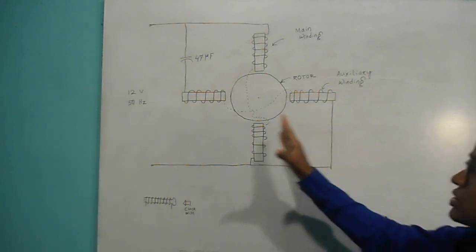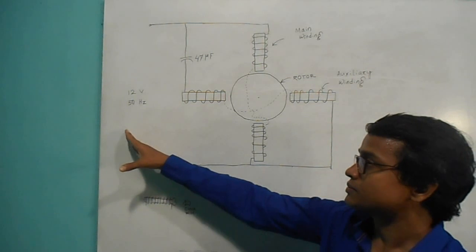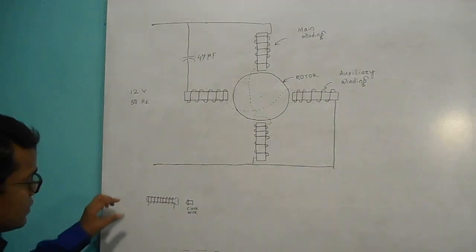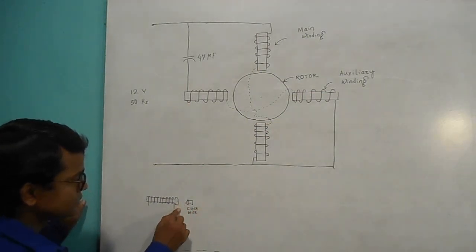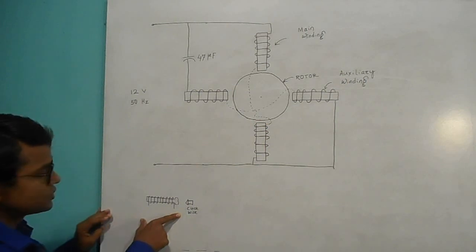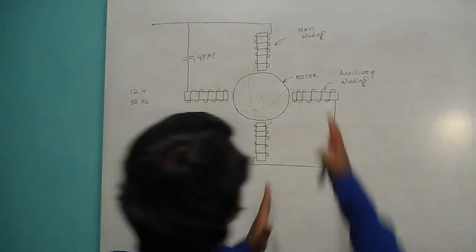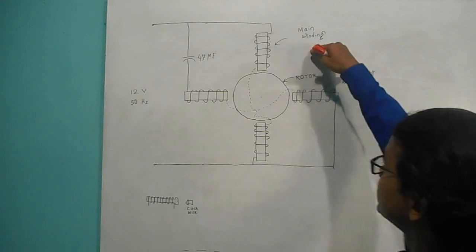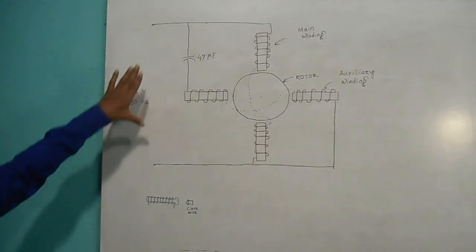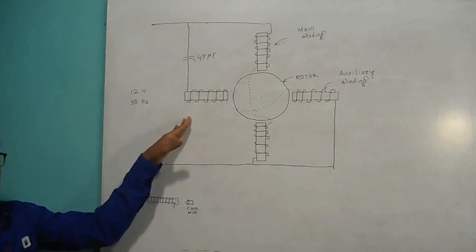12V AC. I have taken a step down transformer that converts 30V AC to 12V AC. While winding, if you look from this side, the winding should be clockwise. You have to follow the same pattern for winding all the machine bolts. These windings — the main winding and auxiliary winding — should be in quadrature. This arrangement is somehow similar to your induction arc type instrument.